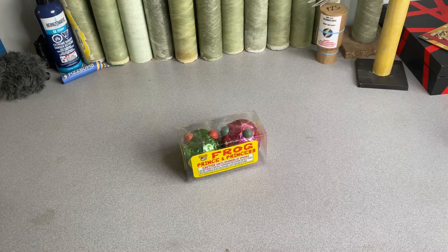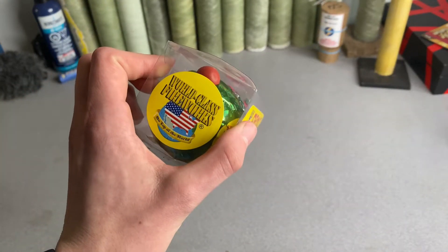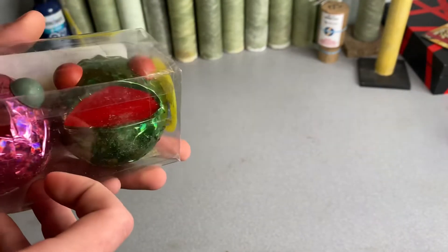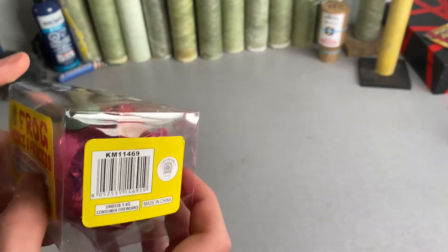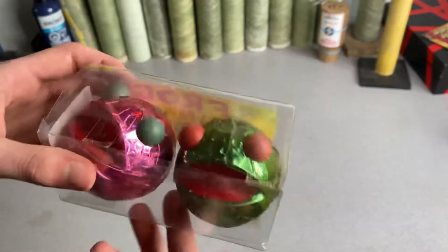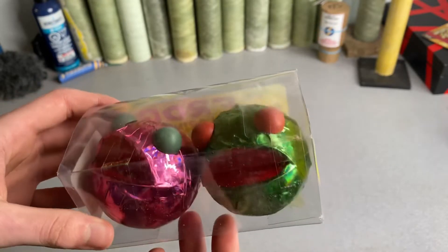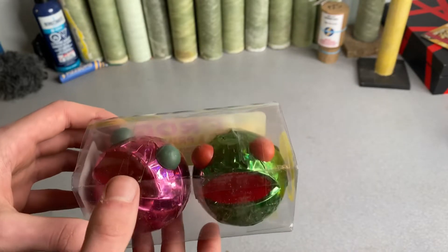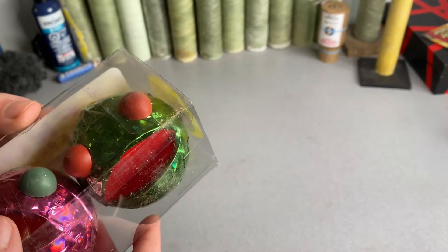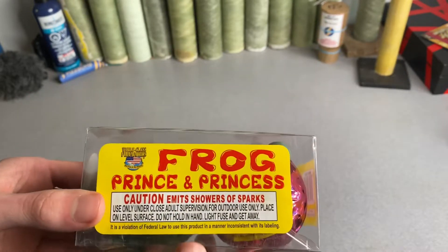Today we've got some little fountains here — this is the Frog Prince and Princess by World-Class Fireworks. This might be the first demo I'm doing on World-Class by itself. These are little frog-looking fountains, very interesting. These are like the small versions — I've seen the way bigger versions, probably six inches or maybe five inches in diameter. These are like two or three inches, but yeah, very interesting fireworks.